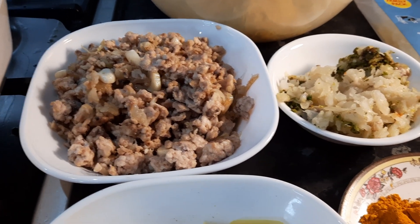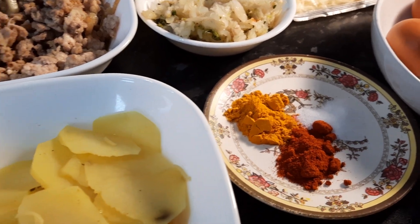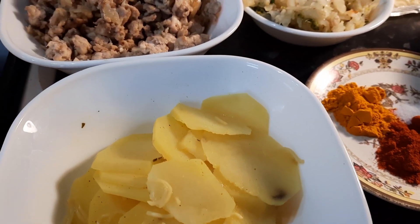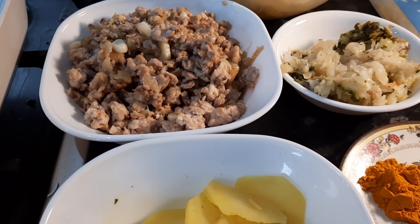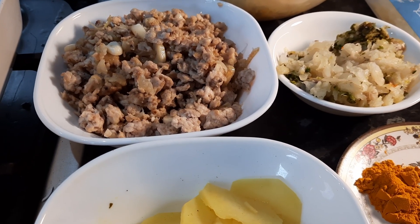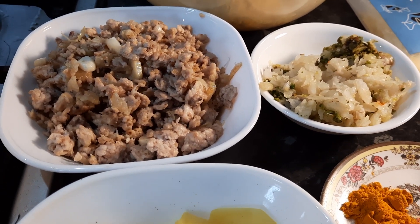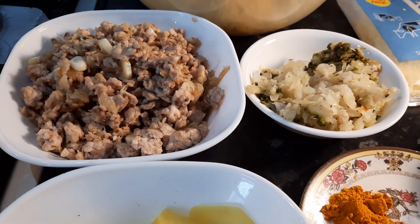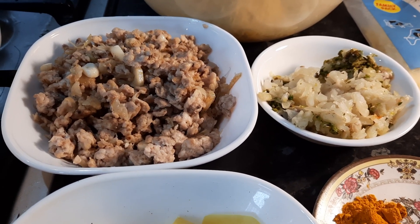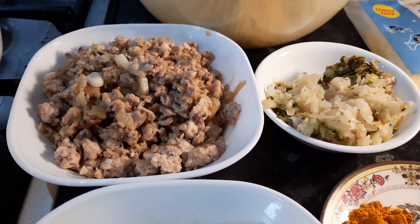Bismillahirrahmanirrahim, assalamu alaikum, hello viewers, welcome once again to my channel. My name is Muhammad Atiq Anwar and you're watching my channel, Muhammad Atiq Anwar - An Education for Us All. Welcome to this segment once again which is called Cooking Made Simple. We're going to make this, so I thought I would film it and share it with you guys. It is another take on pasta bake.